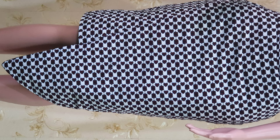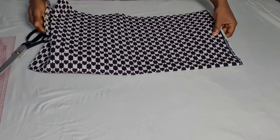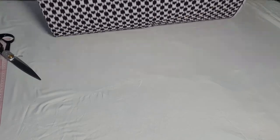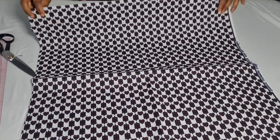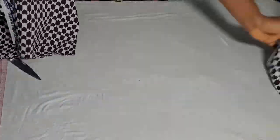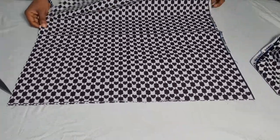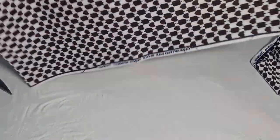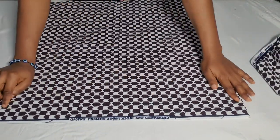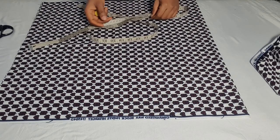I've already cut out my skirt. I had to divide the hip by four and added the necessary allowance. The hip I'm working with is 41, so 41 divided by 4 is 10.25. I added one inch, then a seam allowance, then an extra one inch so I'll be able to use it to top my lining.